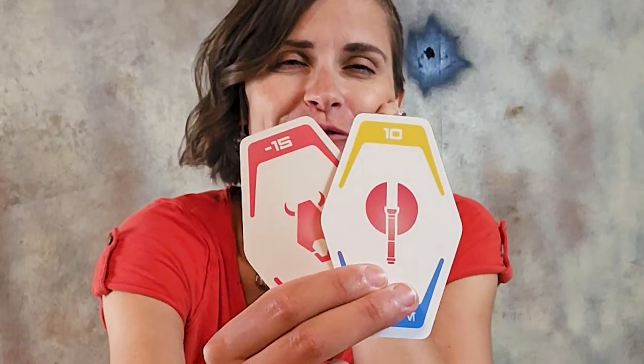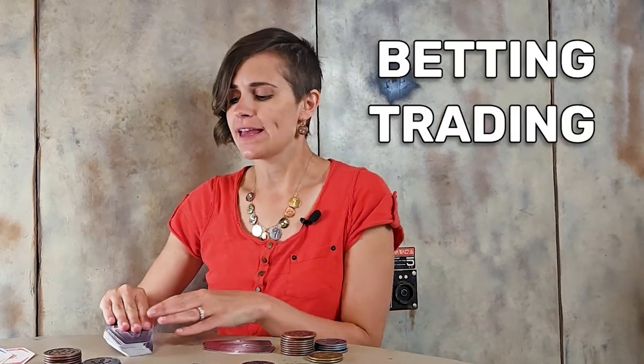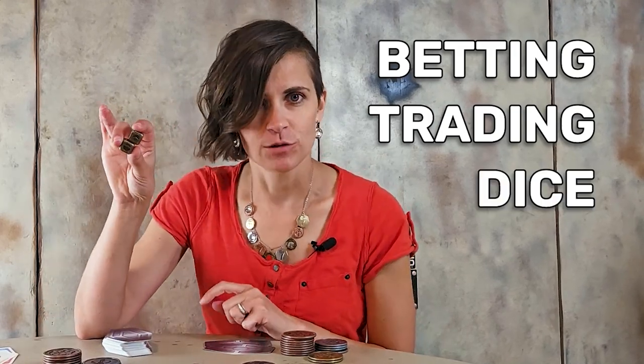You actually have a 10 and a negative 15 — not great to start off with, but we can make it better. There are three rounds in sabacc. The first round is betting, which you started with the blind. The next phase is trading, where you make your hand better, and then the third phase is dice, which I'll explain in a minute.